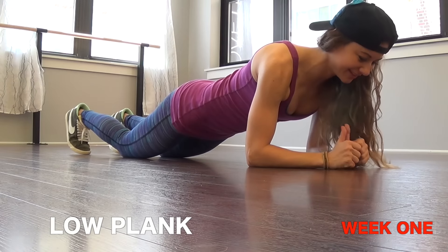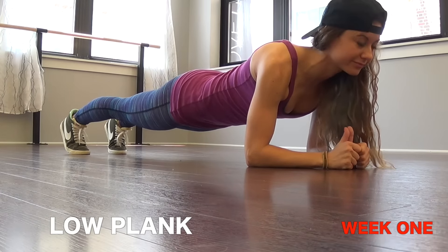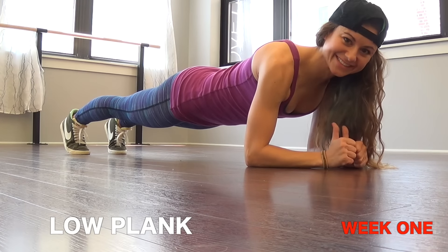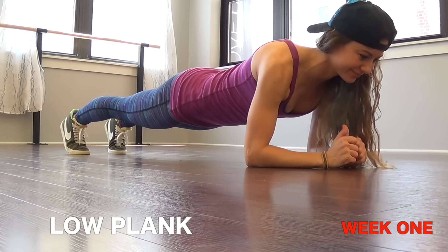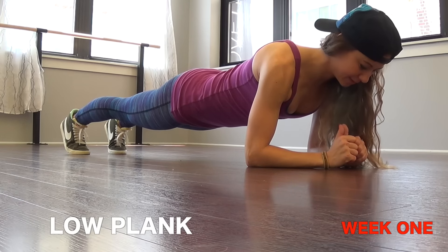Number two is a low plank. You want to get down on your elbows — elbows are right underneath your shoulders, your core stays tight. Make sure it's a straight line from shoulder, hips, knees to ankles. Remember you can always drop down to your knees if you get tired.